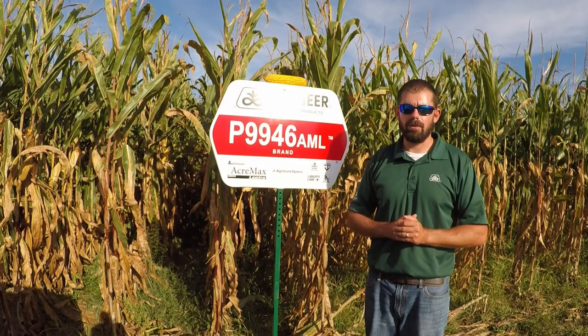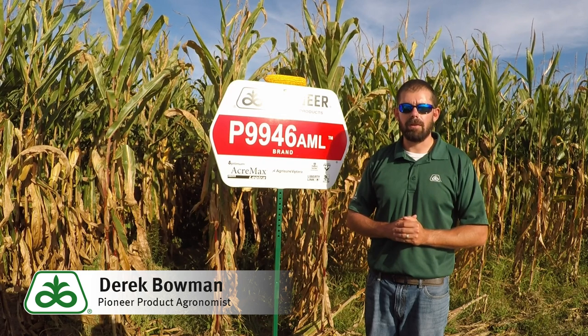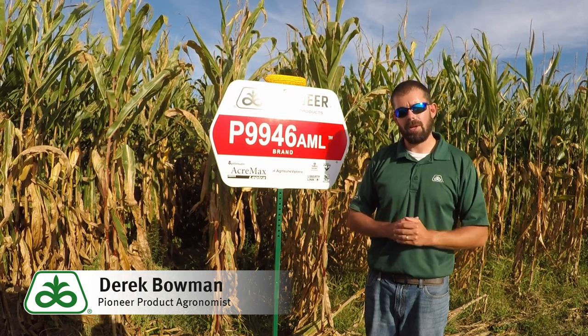Hello everyone, my name is Derek Bowman, product ergonomist of Pioneer. Today I'm right outside Milton, Pennsylvania at one of our PKP plots, also known as Product Knowledge Plots.